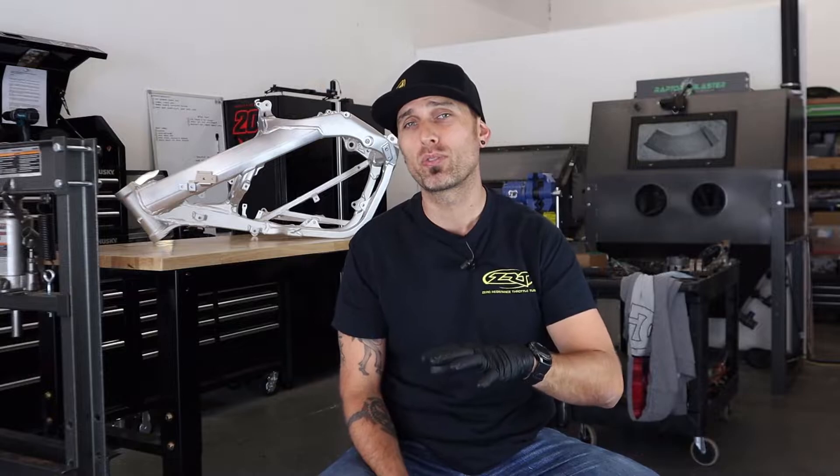As some of you already know, when we picked up the 2004 CR250, Dirt Bike Mag also awarded us a 1990 CR500. For those of you who haven't seen that yet, I'll throw one of those fancy little cards up so you can check it out. This will serve as episode four for the 500, as well as episode three for the CR250. So what the hell are we really talking about today?